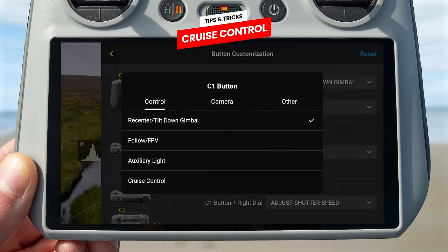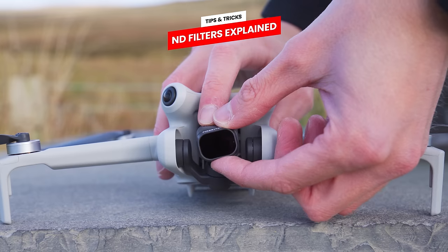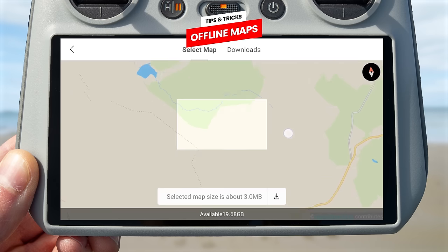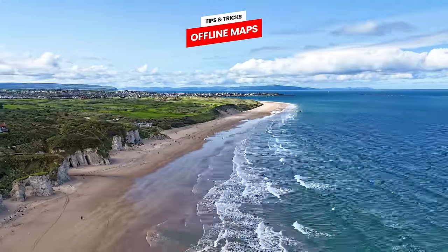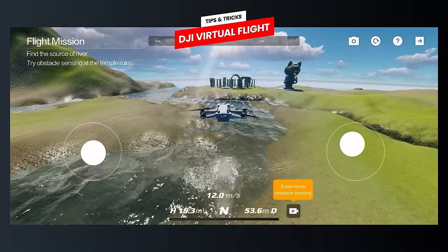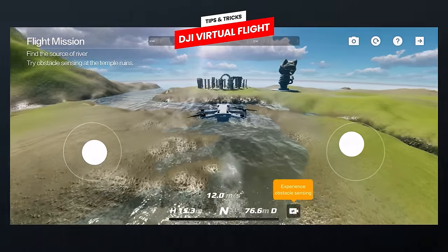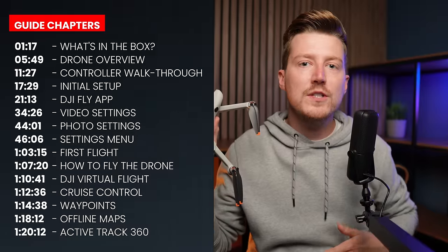We are also going to be looking at a few tips and tricks, like how to use cruise control when flying, how and when to use ND filters, offline maps so that you don't need to use an internet connection to view the maps, which is perfect for when you are recording in remote locations, the DJI Flight Simulator so you can practice flying the drone, and waypoints, which allows the drone to fly a pre-planned path automatically.